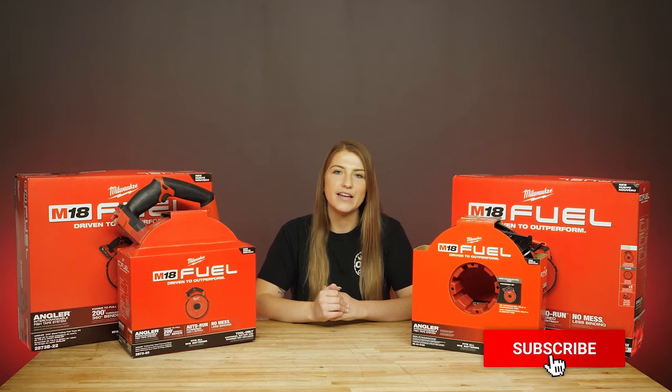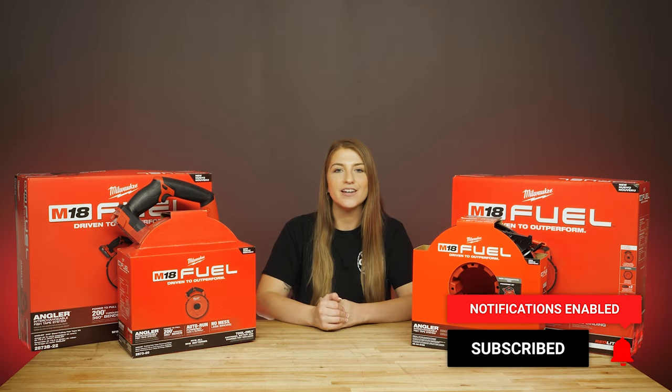Well, that's all we have for today. Thank you for watching — you can check out these and other tools in the links in the description below. Be sure to like this video and subscribe for more content, and we'll see you next time!